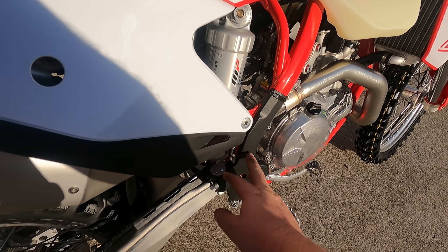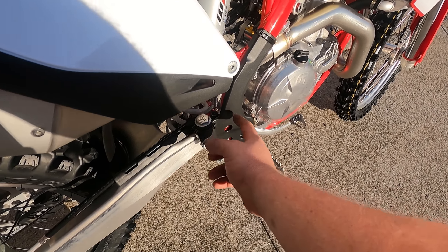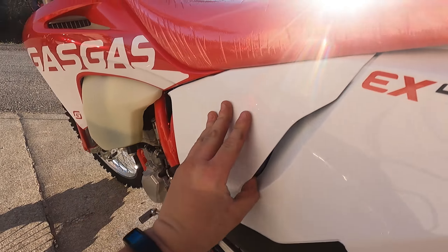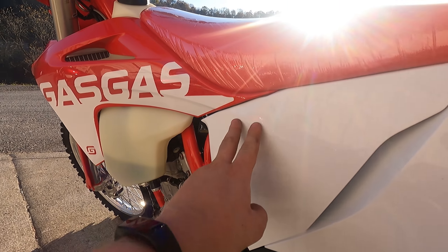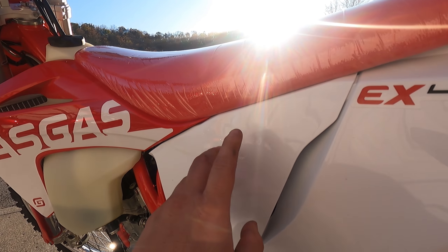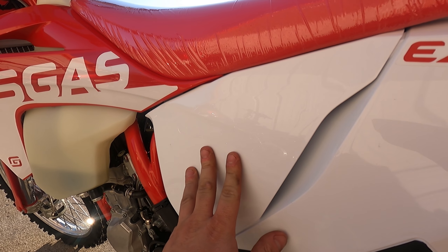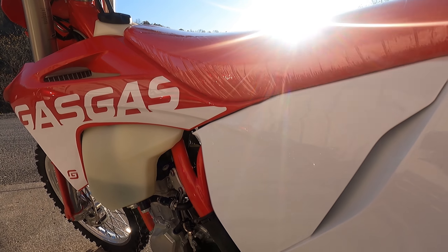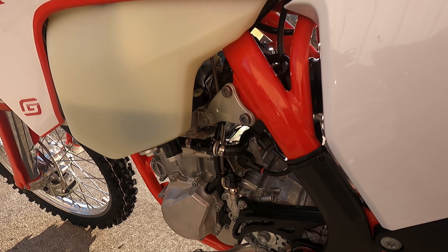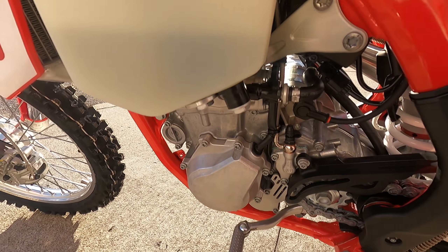I want to let you guys know a few of the things we've checked and verified that fit. The Husqvarna frame guards will fit — the KTMs won't because they have a bolt hole right here — but if you order any frame guards for Husky, they will fit this. Also noticed the air box covers are technically different; the lines are a little bit different, you can see how the line comes off the shroud under the air box cover. But a KTM cover will pop into here — it's different but it does work, so if you're in a pinch a KTM cover would work.